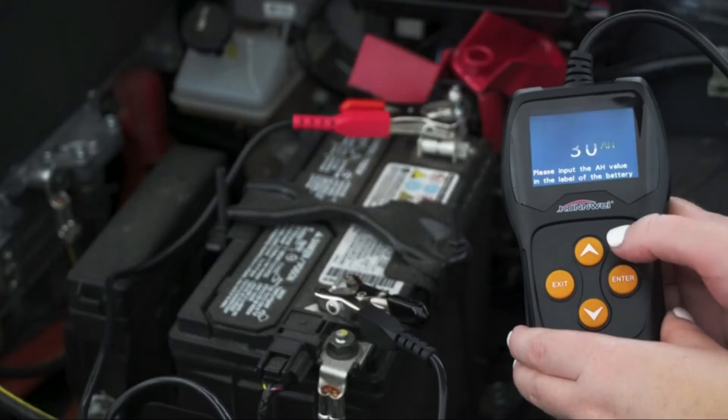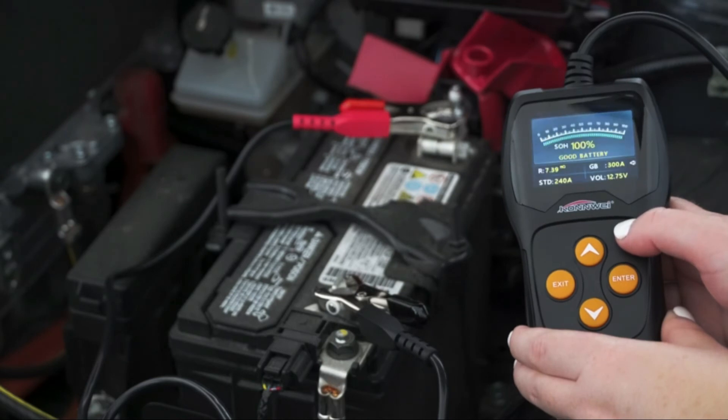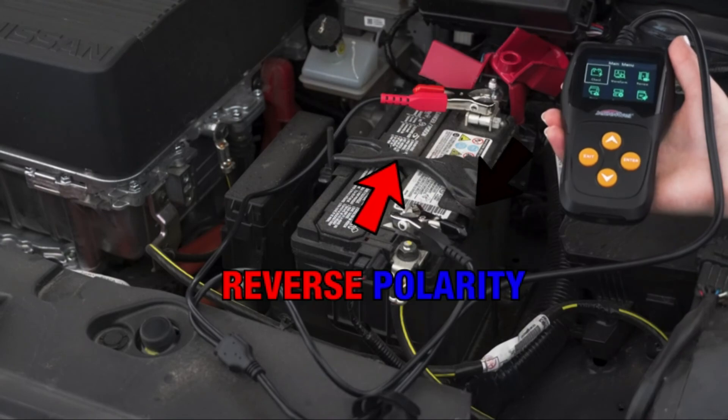Charge or Retest: unstable battery that should be recharged and retested to avoid error. Our product can directly detect bad cells in a battery and features reverse polarity protection to prevent vehicle and battery damage.